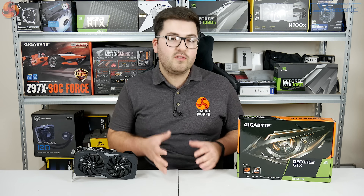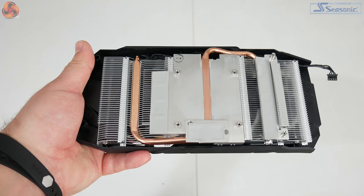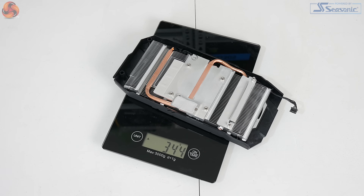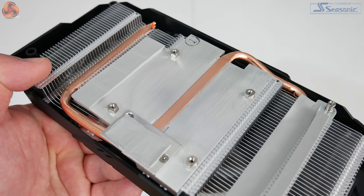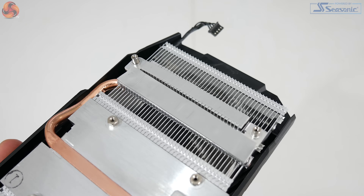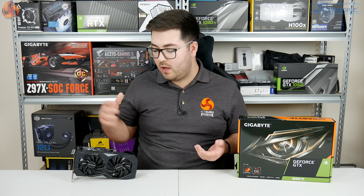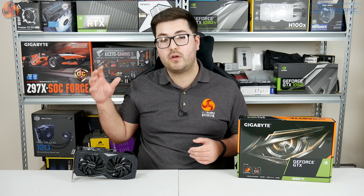Moving on to the heatsink, I was actually quite surprised at just how basic it is. It uses just a single copper heat pipe, and the heatsink with fans weighs less than 350 grams. That single heat pipe makes direct contact with the GPU die and only measures 6mm in diameter, though there is a surrounding cold plate for the VRAM chips and a separate smaller cold plate for the VRM. Very basic cooler — I'll reserve judgment until we see the thermal performance.